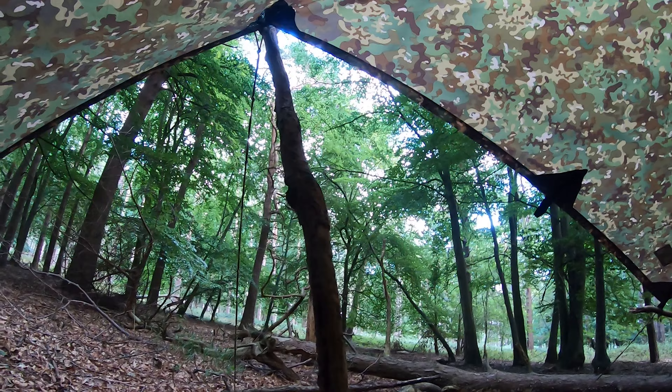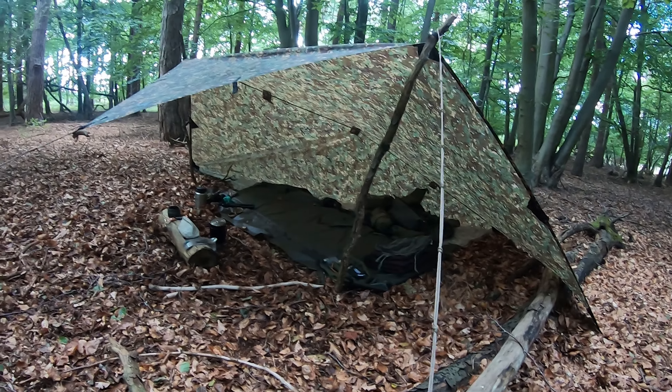Hello and welcome. This is the Burgundy Shelter. If you want to see more and how to set it up, I'll show you.